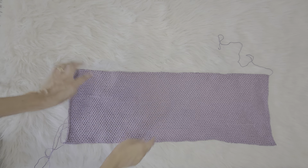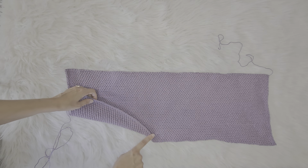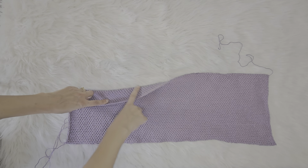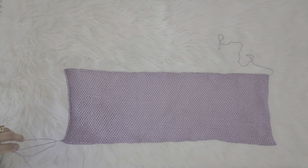This is my cast on edge here, and this is my bind off edge here. The bind off edge will be the edge that will be seen, and the cast on edge will be the edge that gets sewn.